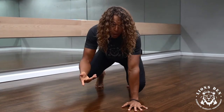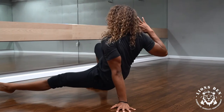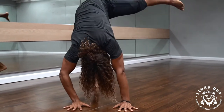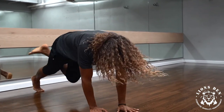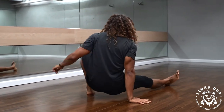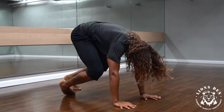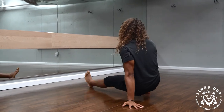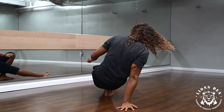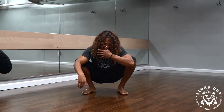So now I'm going to do it both sides without stopping for you to see what it looks like as a flow. And there you go — that's level one.